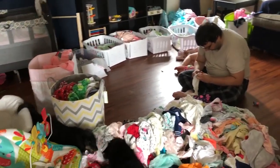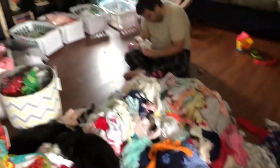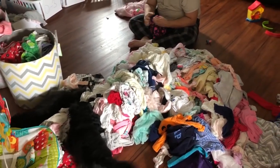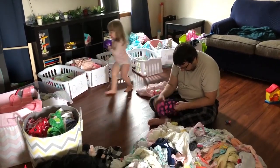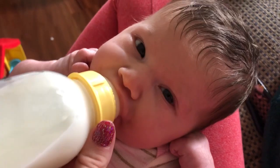This is our current situation — we're sorting away. We've got newborn, zero to three, three to six, six to nine, nine to twelve, twelve to eighteen, eighteen to twenty-four, twenty-four, two T, and three/four T, and a screaming baby. This is only about a third of the stuff to sort through — there's still some in Maddie's closet, two loads of laundry downstairs, four trash bags outside with all the bedding and socks. This little one just pooped through her diaper up the front.